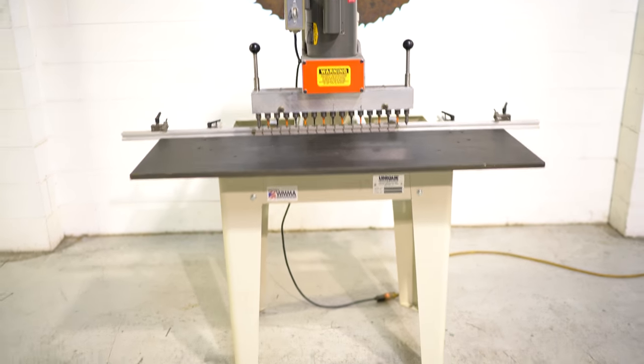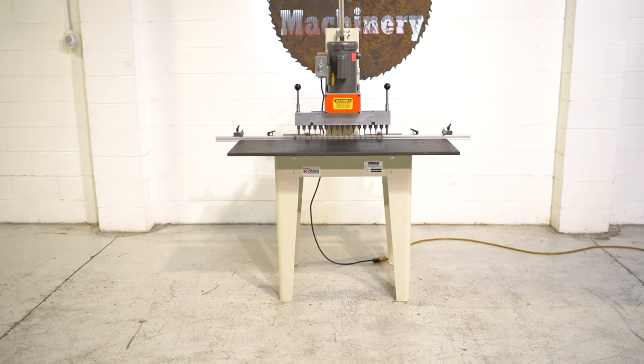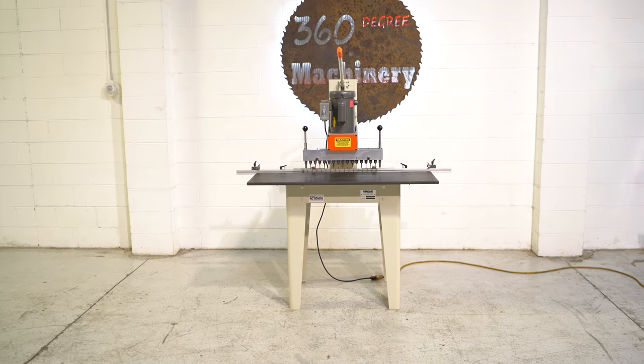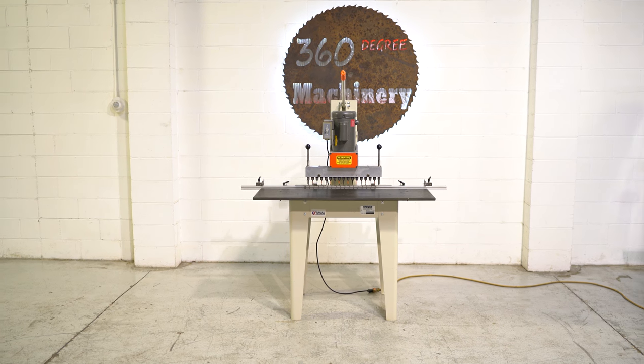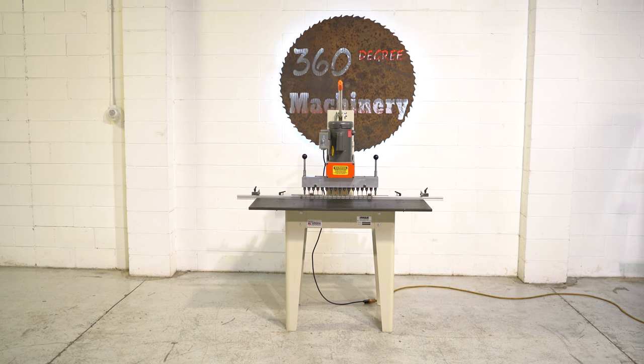A very, very clean 515. If you have any questions or comments, you can reach us at info@360degreemachinery.com, or give us a call at 630-229-6705. Thank you for tuning in to 360 Degree Machinery — helping you buy with confidence.